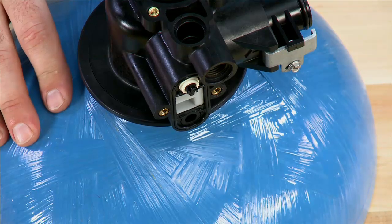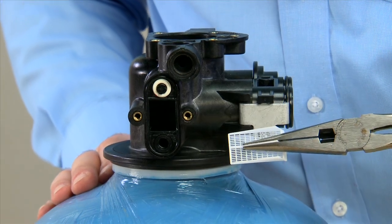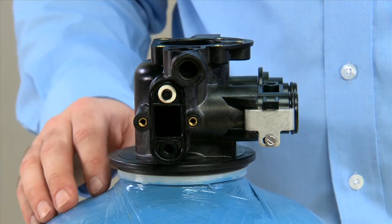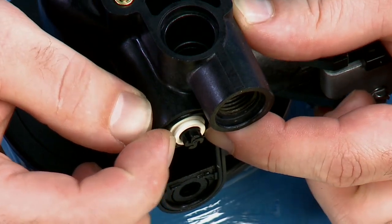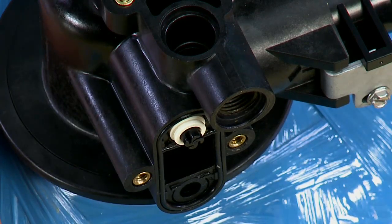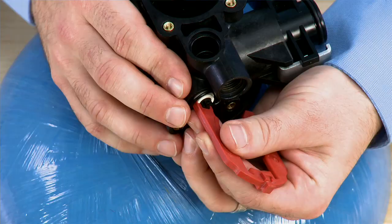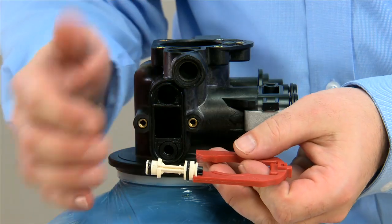We can then remove our screen assembly. This screen assembly is carry over from our ProFlow unit. That gives us access to our injector. You can use a set of needle nose pliers to hold on to the outside, or on this piece the white edges. We do not want to grab by the black center piece. A better tool option is to use one of the red clips from our 7000 valve. Pulling straight forward, the injector is removed.